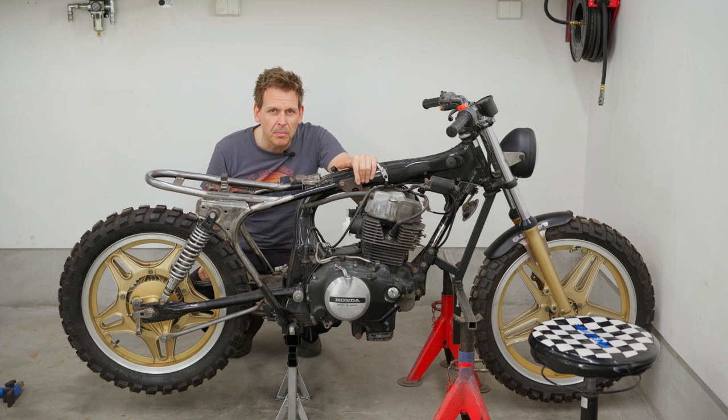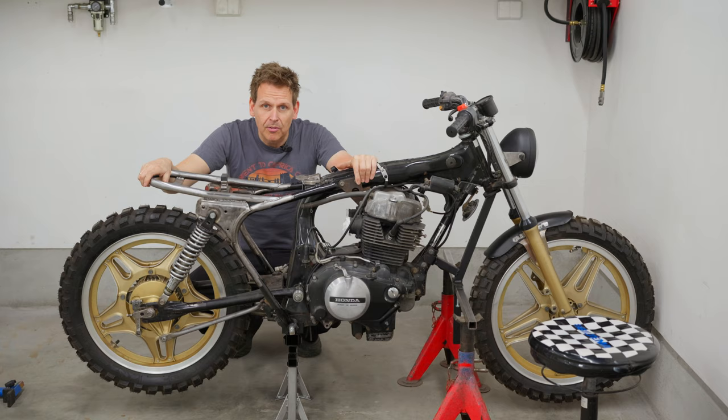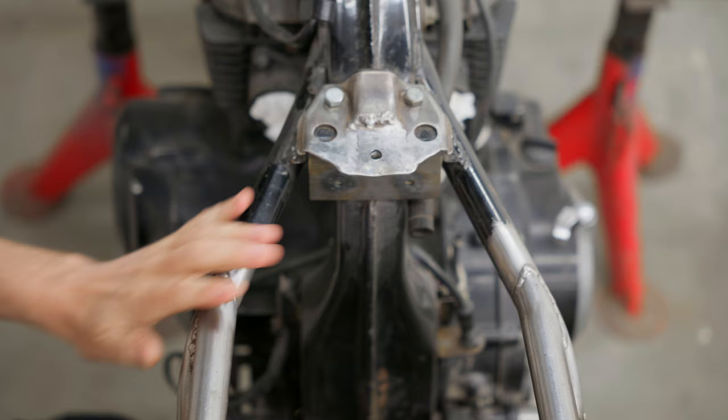But of course first the wheel needs to come off, and I'll do some measurements so I can at least find a new spot for the rear shocks.